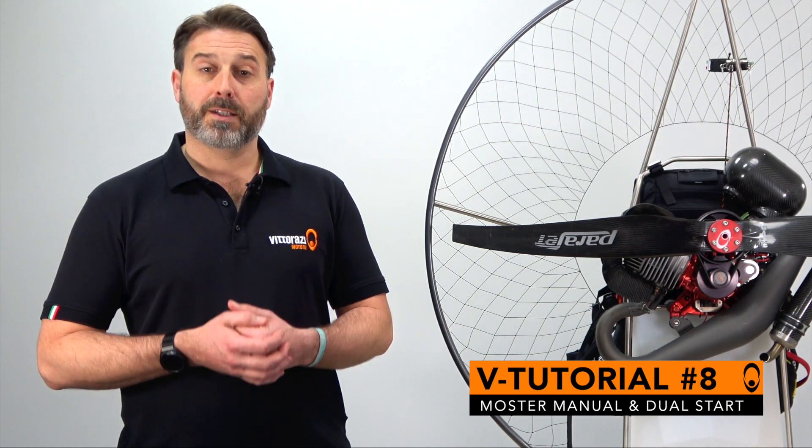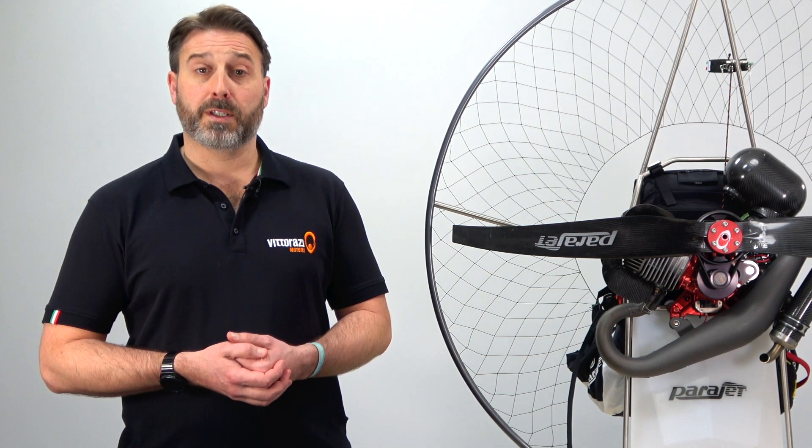Hi guys, I'm Tom PB and welcome to episode 8 in our series of Vee tutorials in partnership with Vidarazzi and Parajet. In this episode we're going to discuss the manual and dual start versions of the master engine, the differences between the two engines, how to use them correctly and other things you should watch out for.